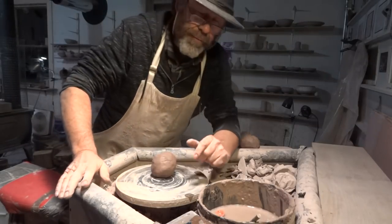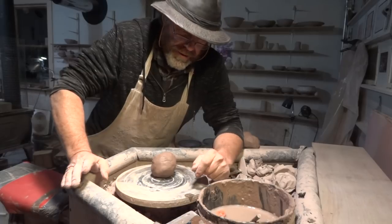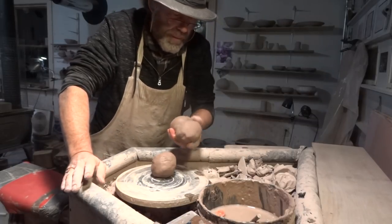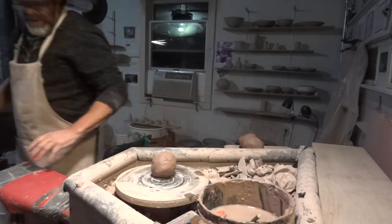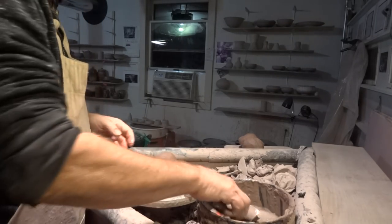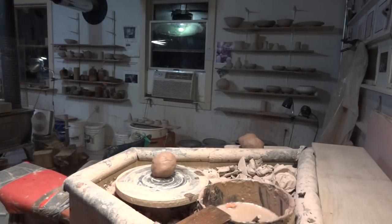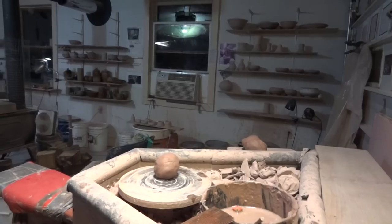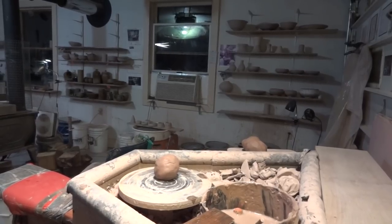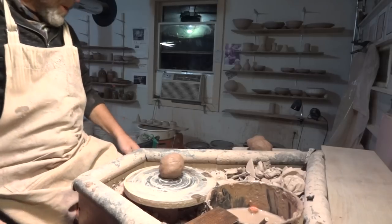Hi there folks, welcome — 14th of December, just here in the studio with a few little balls of clay. I had an idea, I wanted to make a certain kind of tea bowl. Yeah, welcome — it's about six o'clock in the evening, Friday the 14th of December.